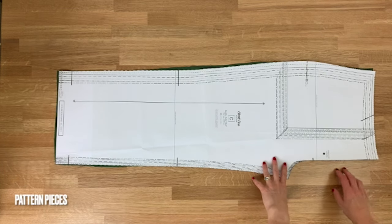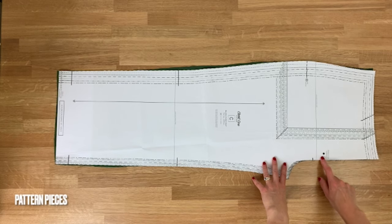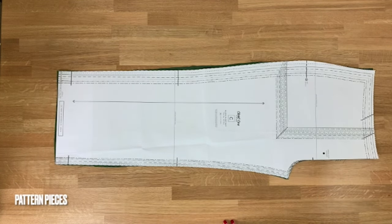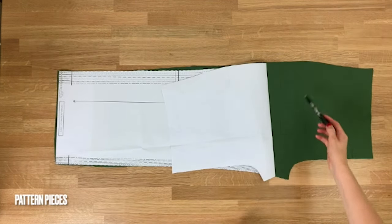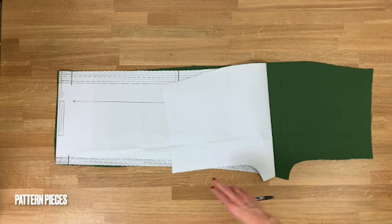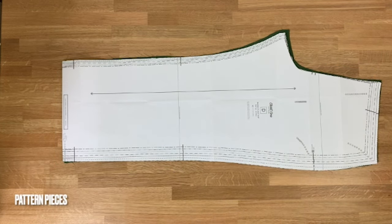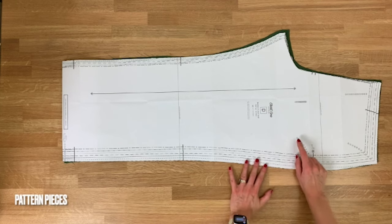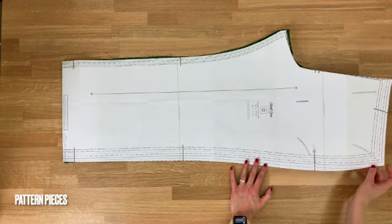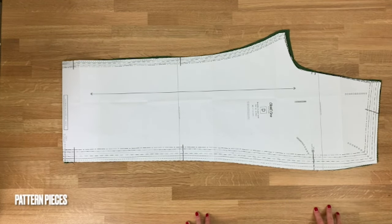I've used a friction pen to draw the pocket markings on the front of the trouser leg, as I'll overlay my pocket there later — a useful tip since the friction pen irons off. Piece D is the back leg — it's important to mark the pocket circles on the back of the pattern. You can do that with chalk, a friction pen, or hand stitch a little stitch to demark where those circles are.